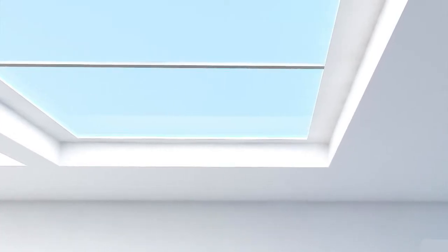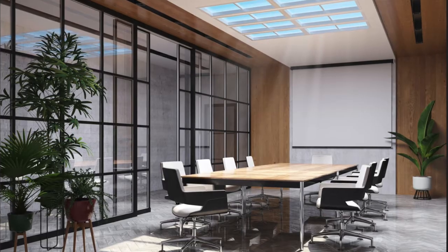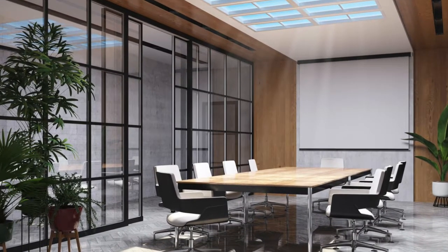The A7 is really two light products combined into a single product. There's a diffuse light component, and that's color tunable from 2700K all the way up to 20,000K. Along that curve, it follows the daylight locus and maintains a 90 CRI, so you get a really great natural light output from that.